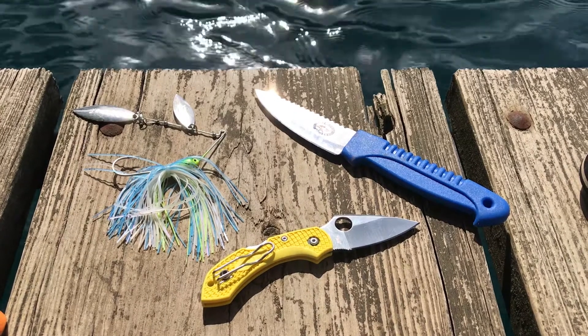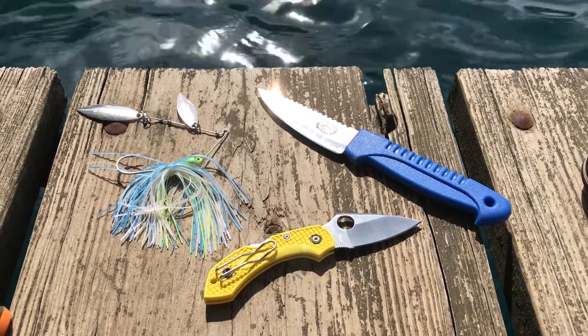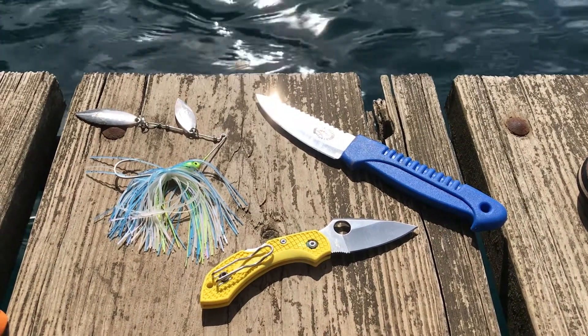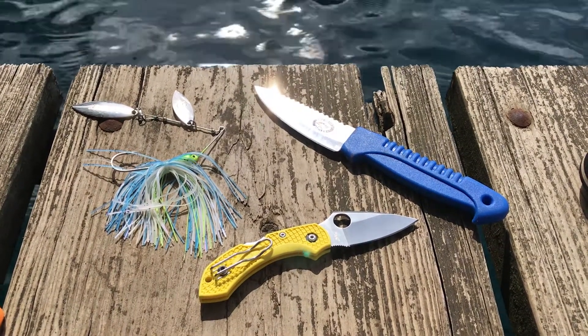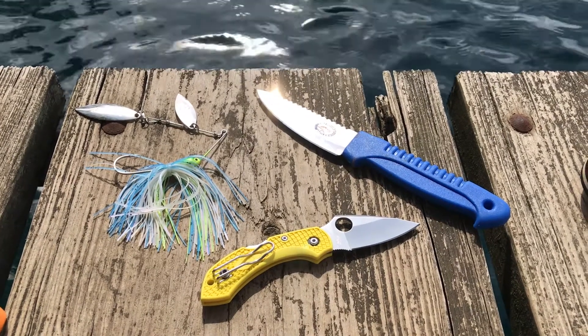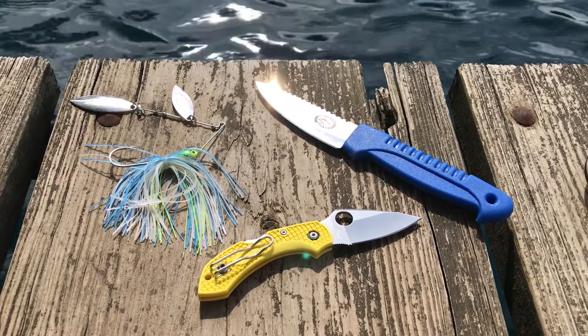I really don't have any complaints about the knife at all. It's a fairly good size, especially when you're traveling to places that might have stricter knife laws, or even here in the United States — places like California where you can't have over a two-and-a-half or three-inch blade in most places. I carried this when I was in Los Angeles.